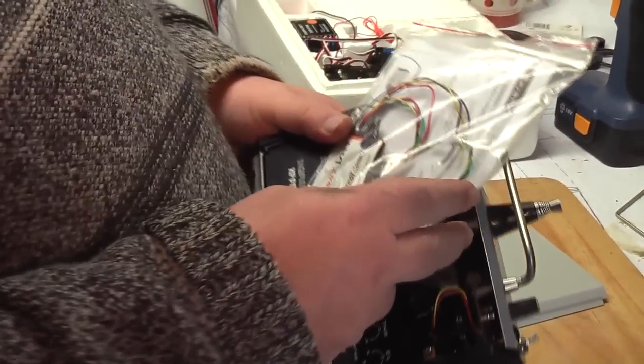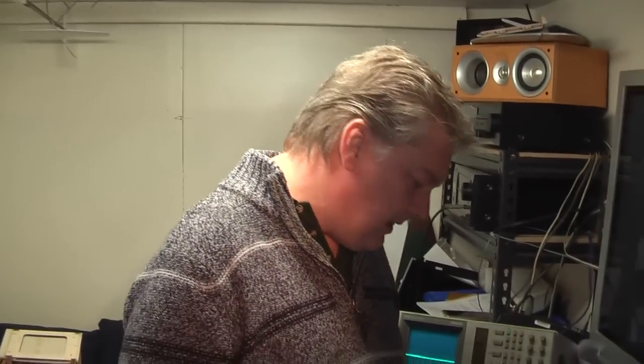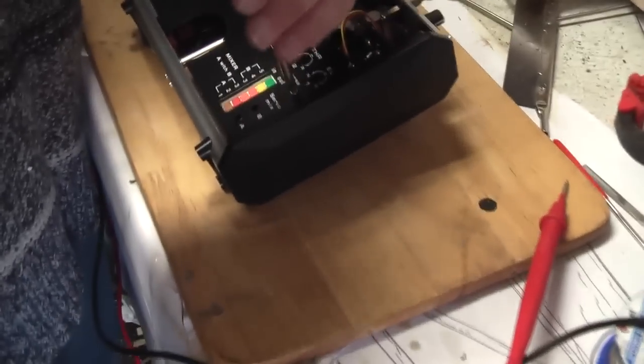So all we've got to do is get that into there — easy, piece of cake, let's find out. The first thing we're going to do with this is get it apart, so we're going to remove the four screws.